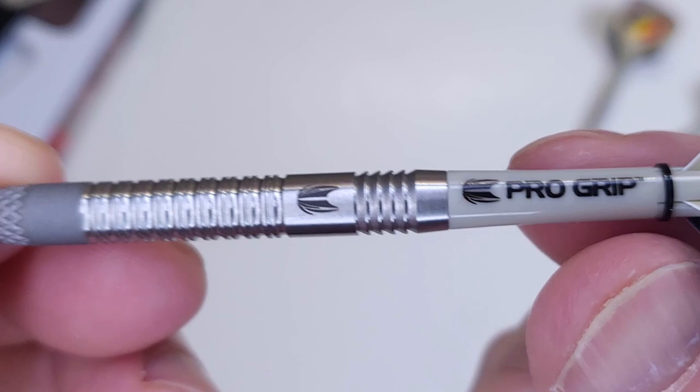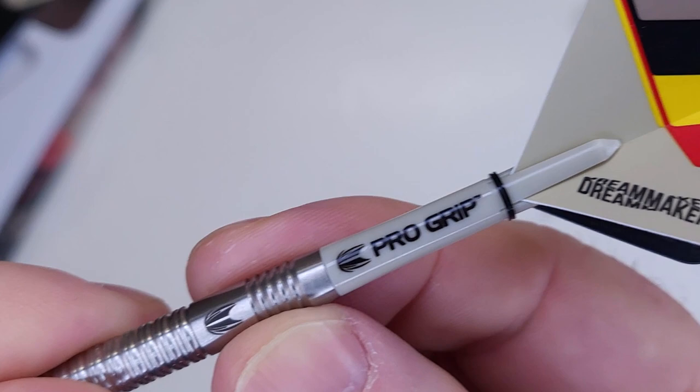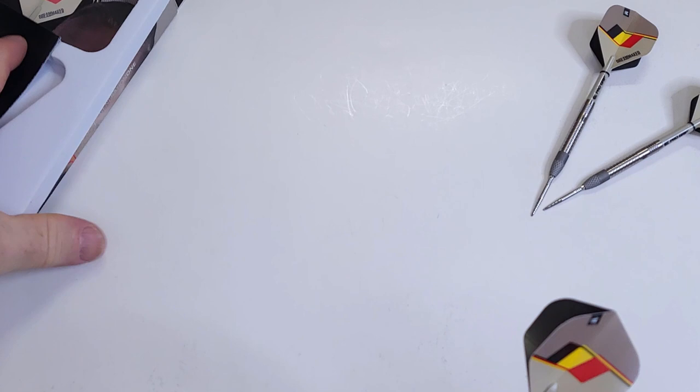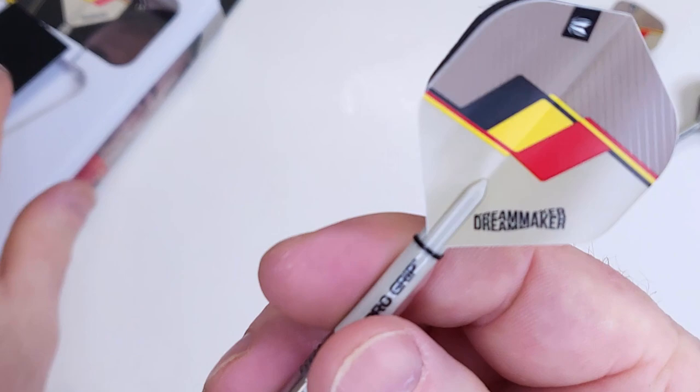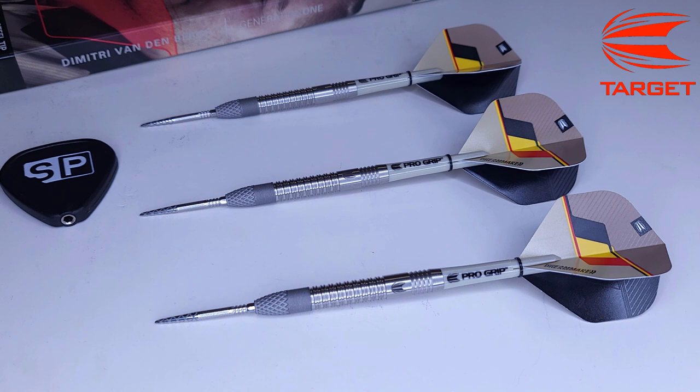It seems like Target just threw everything they could think of into one barrel. We've got some nice sand-colored pro grip stems — those are looking pretty short — and of course the Dimitri Vandenberg Dream Maker standard size flights, the pro ultra flights. Let's get a little bit closer look and I'll hit you with all the stats and dimensions.